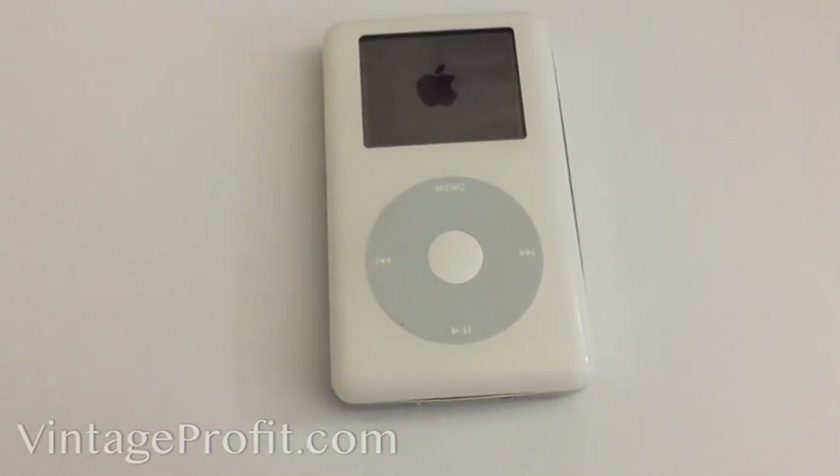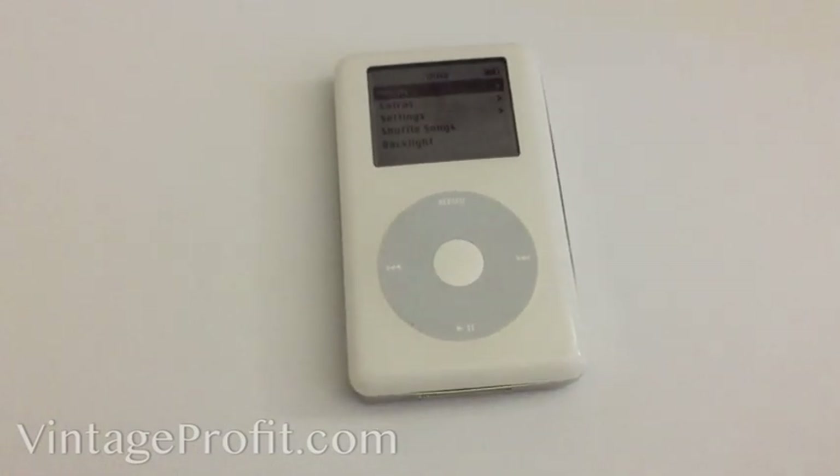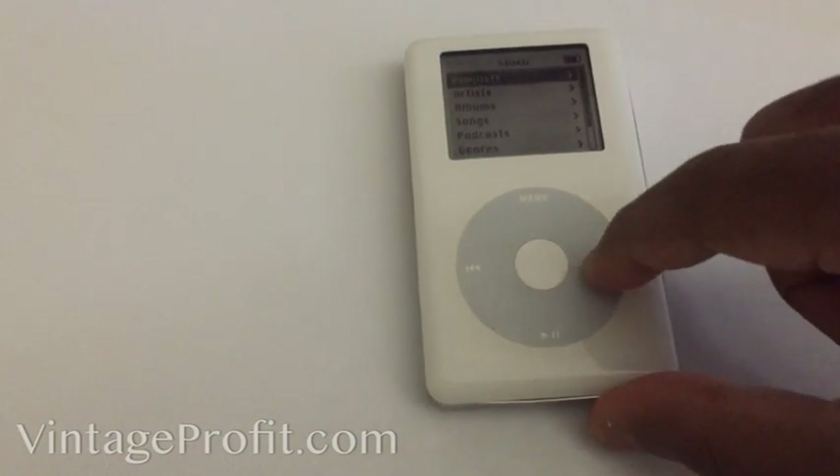After you put the flash memory in, you do want to do that reset. I'm not going to do it because I've already done it. I just like to take these extra steps to make sure everything's cleared out, and to make sure my music is still on here.